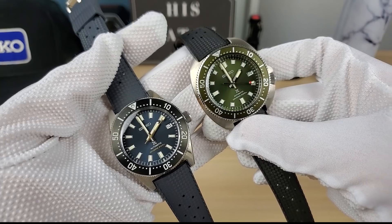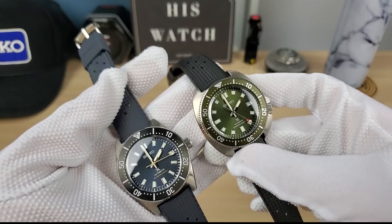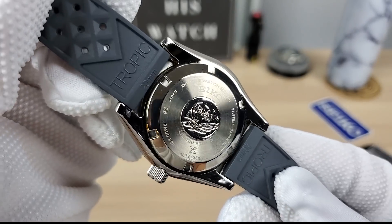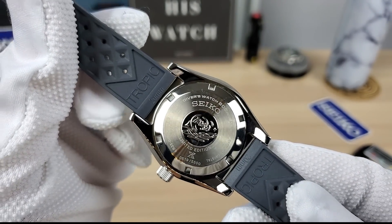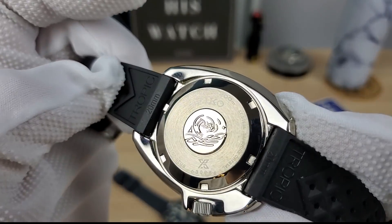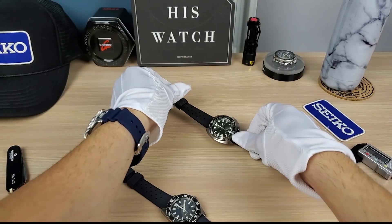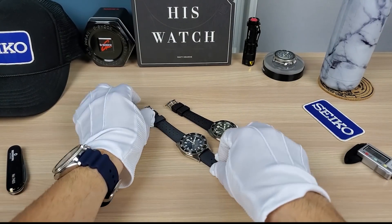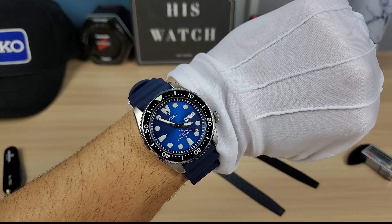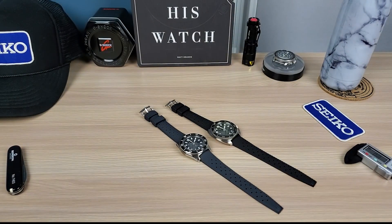Hopefully this is helping. I don't envy your decision because it is tough, but when in doubt, get both — that's the trademark saying in the watch industry. The case backs are very similar, but the limited edition one is a bit different. We covered weight, dimensions, and bezels.